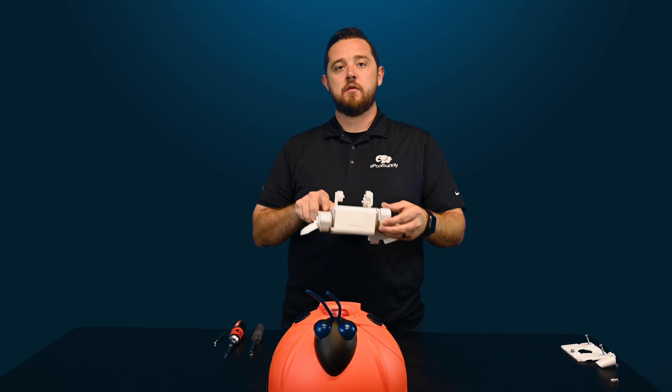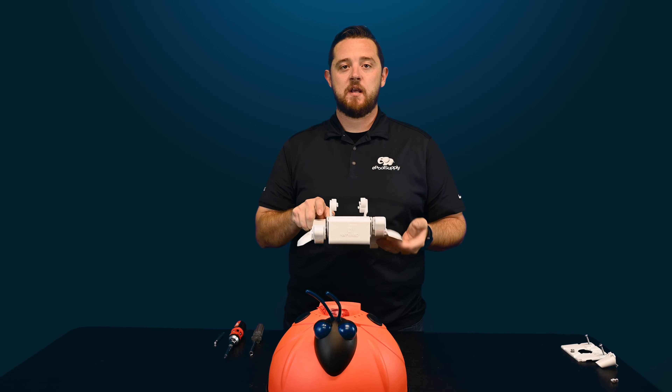We've actually removed the entire a-frame kit along with the pods, pads, and wing kit already. If you want to know how to do that, check out the links in the description — we'll have videos tearing this thing from the outside in. We've already gotten down to this part right now.